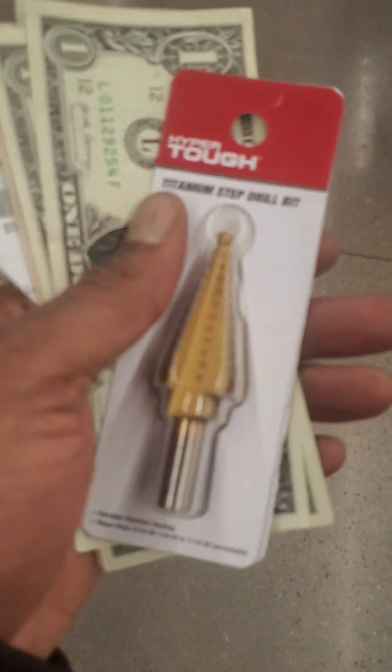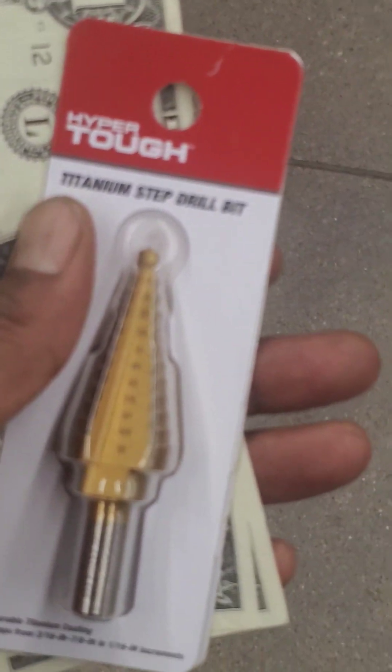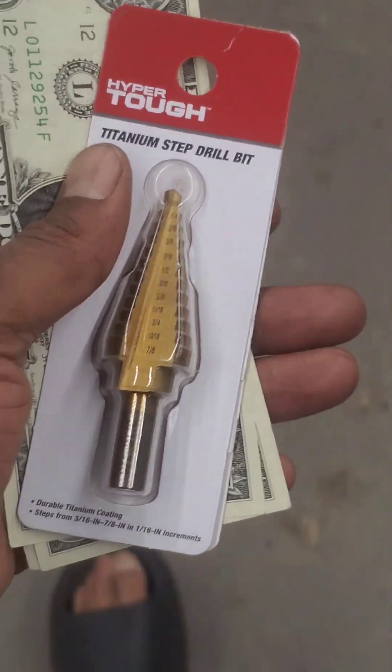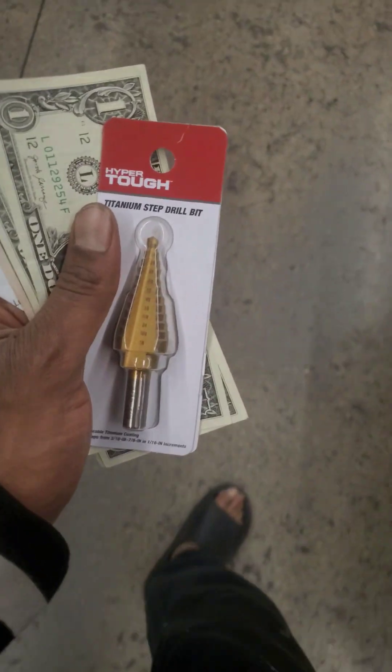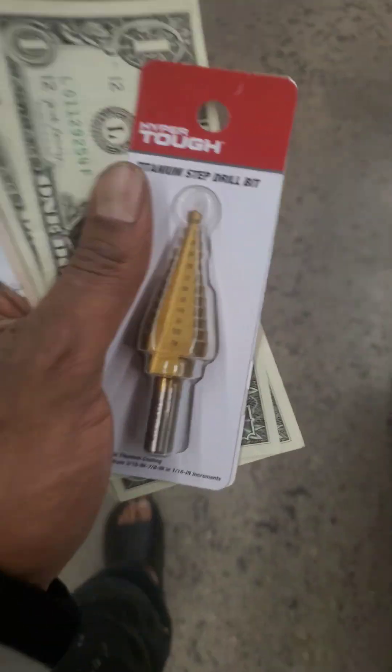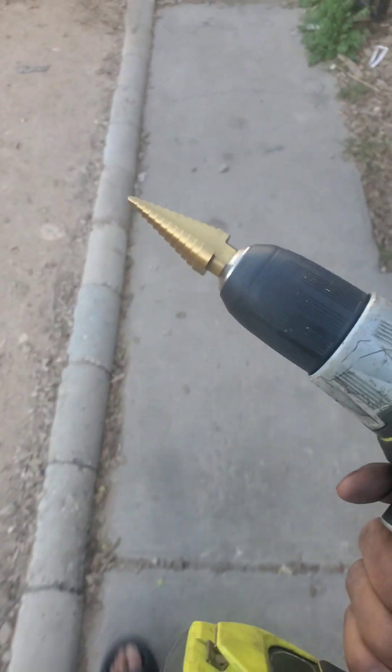I'm all done putting that alternator in the car. I just had to go buy one thing — I gotta put my zero gauge in where my battery's at and I want to keep my cover, so I gotta drill a hole. I went to Walmart and got a titanium step drill bit for about five or six dollars. This should be able to cut a hole damn near to your firewall. I had one at the house but lost it, so I had to buy another one. Now I'm back at the crib about to drill.